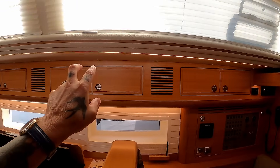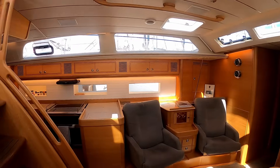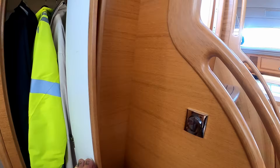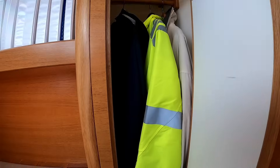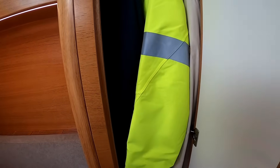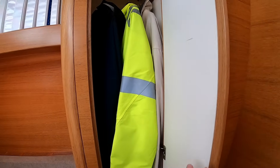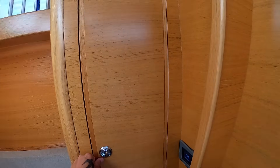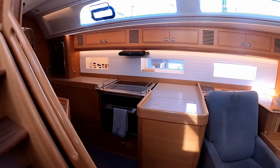There are overhead lockers here and going into the galley. Just by the companionway — which is really handy — you have a wet-weather gear locker, ventilated, so you don't have to worry about condensation. It's in the perfect place by the companionway; you can just store your wet-weather gear, grab it as you need it, and go out.